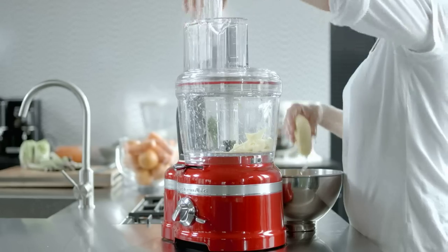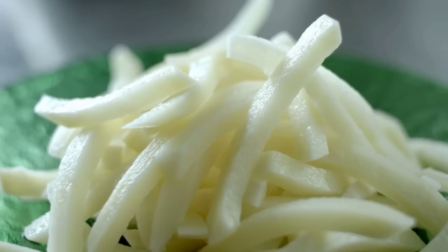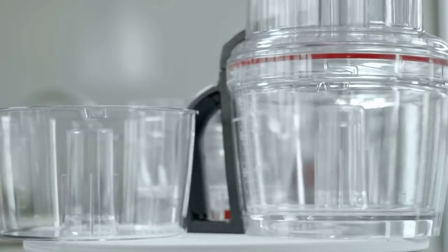Use the french fry disk to cut potatoes into french fry shapes. All these disks and the dicing kit can be used in both the work bowl and the prep bowl.